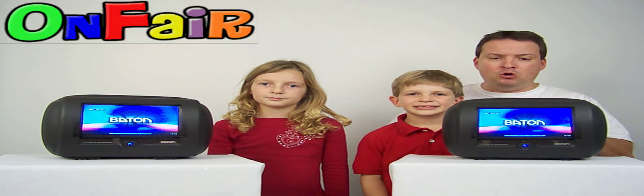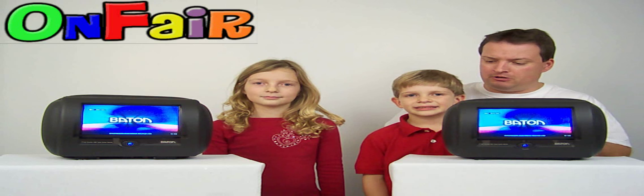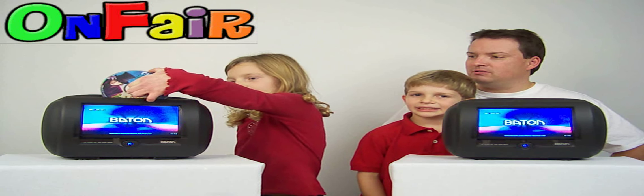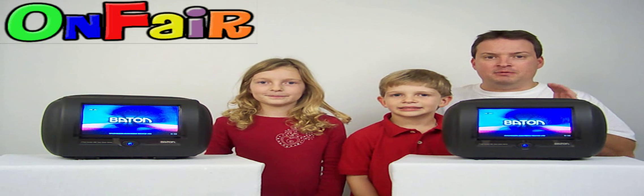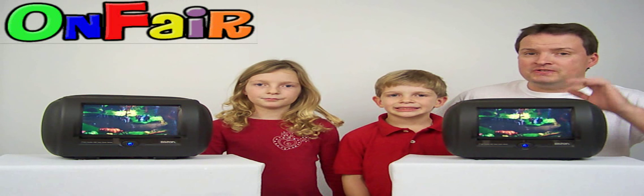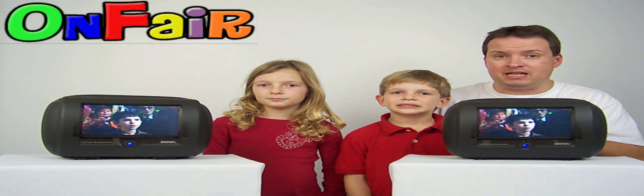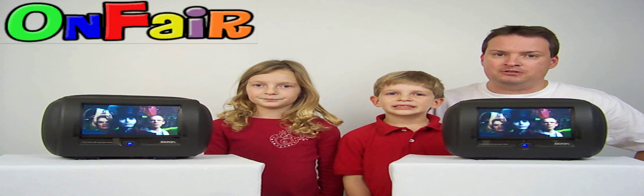Now we want to show you that each headrest comes with a built-in DVD player. Let's show you how to insert the DVD. Pick it up, put it in on top — goes right in. As you can see, it's a motorized DVD loader. As you can notice, the DVD player remembered the last place we left off, even after taking the disc out. It has last-place memory built in — that's a pretty nice feature.